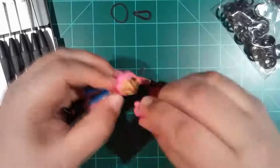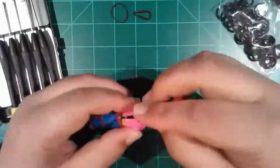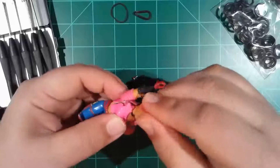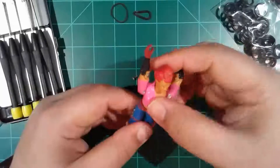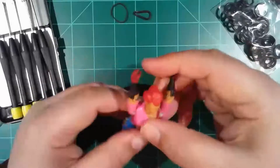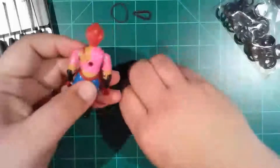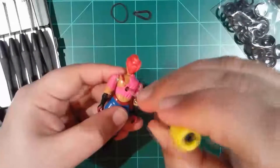We can go in and attach the two arms, attach the head, and then go ahead and get it snapped in there like it should be. Easy peasy. So she's back together — just a few more seconds here of putting the screw back in, and Zorana here is good to go.